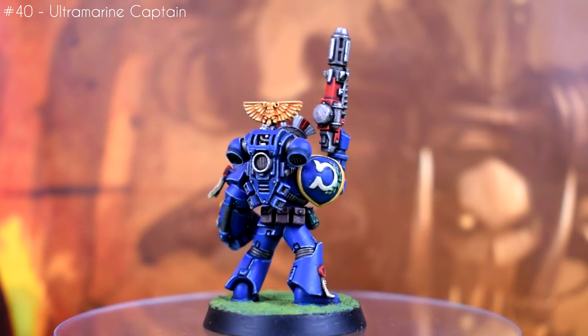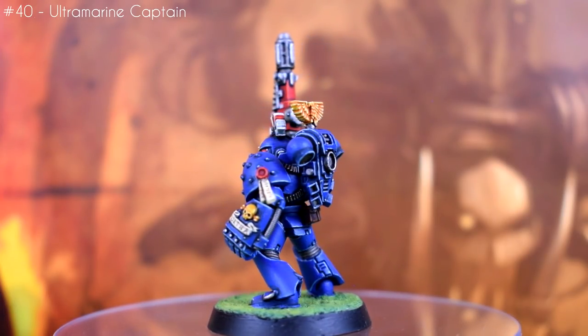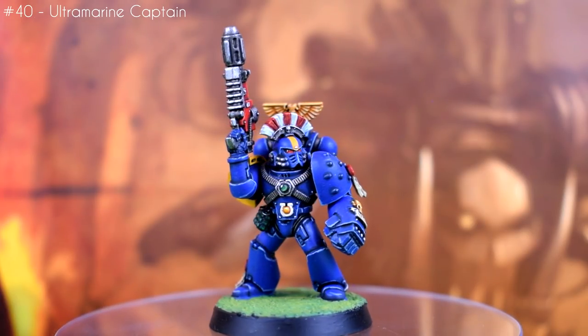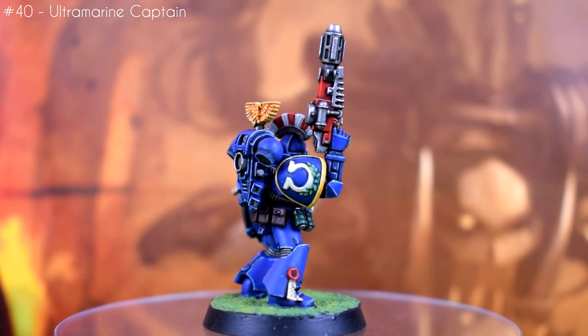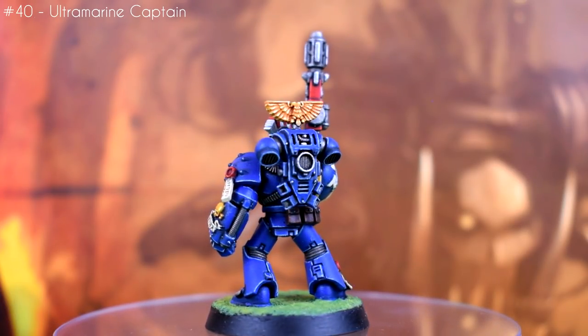If you're wondering about the yellow helmet stripe, that's there since A, I just really like marines with striped helmets, and B, because a vertical yellow stripe is listed as part of the second company's iconography in the second ed codex, even if it doesn't really come up much these days. Also it was fun to bust out a stripey helmet crest — I've not done one of those before, so it was kind of neat.